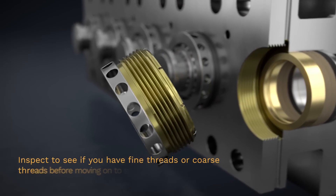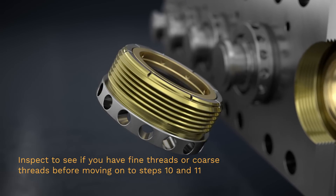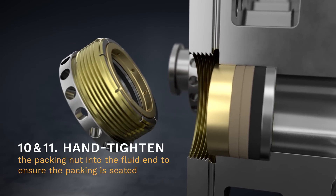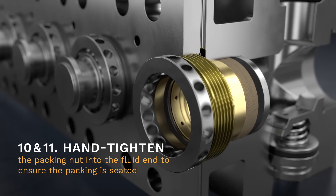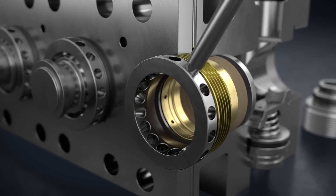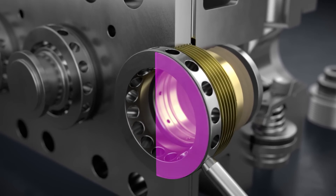Step 10. Please inspect to see if you have fine threads or coarse threads before moving on to steps 10 and 11. With the plunger still removed, hand-tighten the packing nut with the lantern ring into the fluid end to ensure the packing is seated. Finish tightening the packing nut with a packing bar — an additional quarter turn for coarse threads, or a half turn for fine threads.